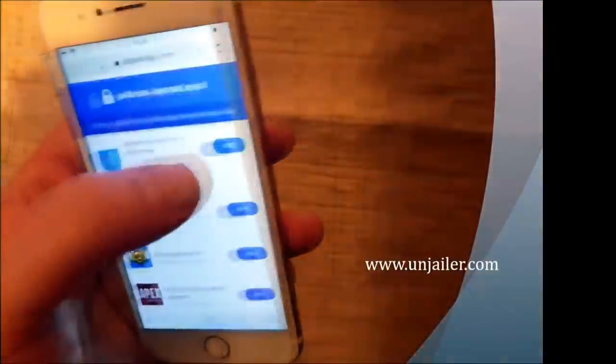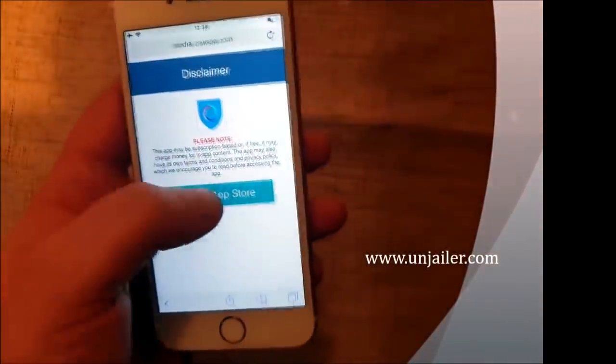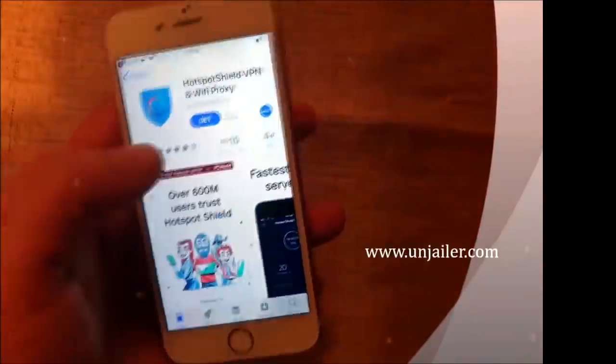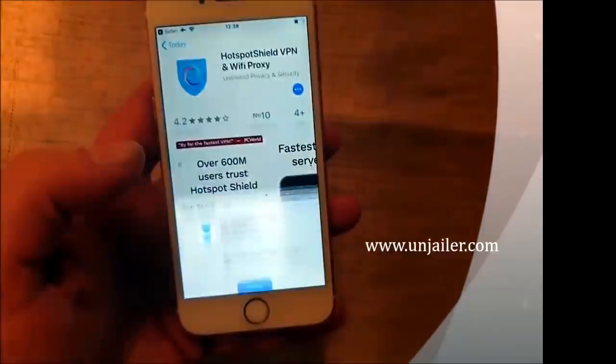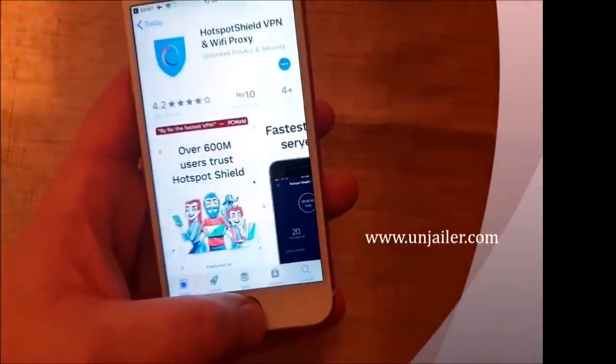Then we are simply going to pick an app, download and install it. After that, we are going to start this app and leave it running for about 30 seconds. This gives the jailbreak time to install itself.